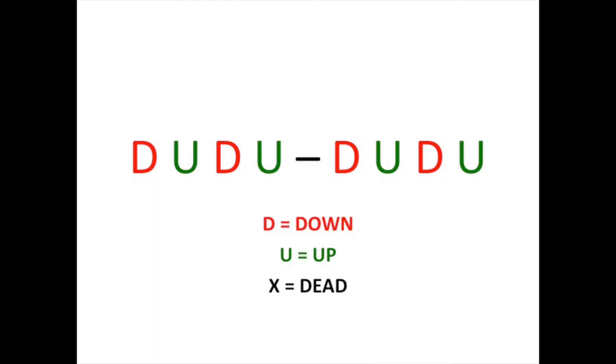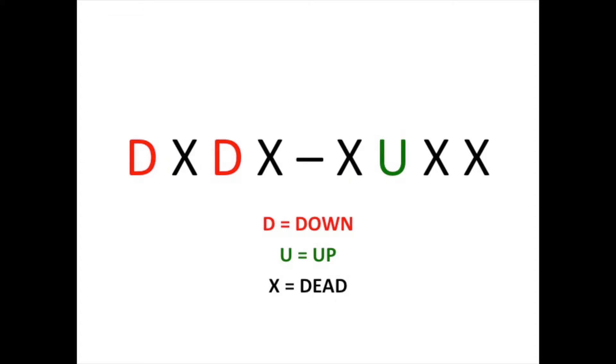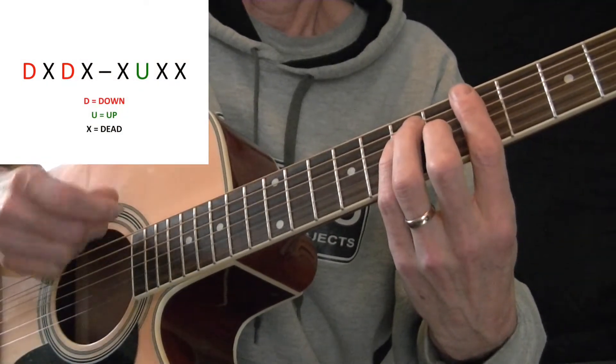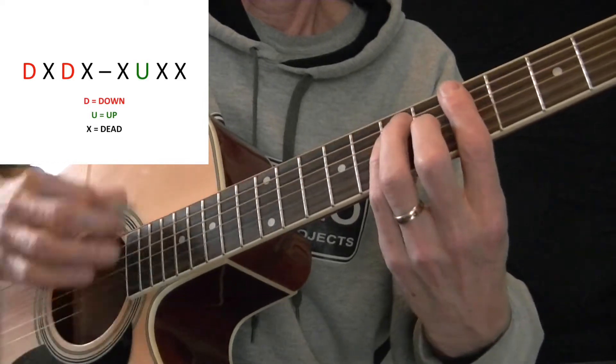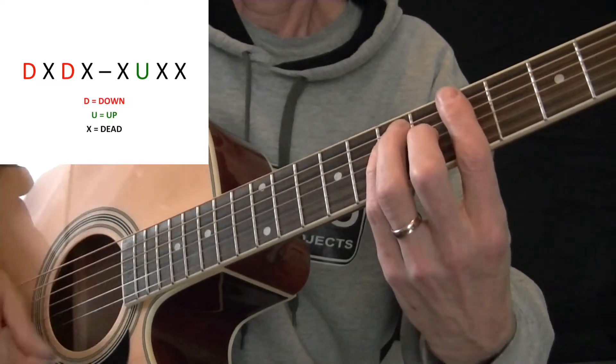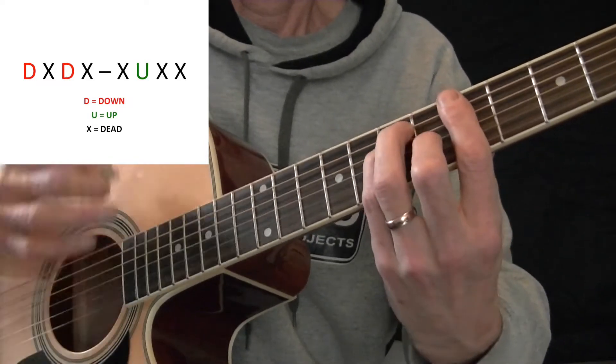In this image we have a regular pattern of down-ups. D is for down, U is for up, X will stand for dead stroke — so we have D-U D-U D-U D-U. Now if we apply dead strokes to this pattern: D-X D-X X-U X-X, and then slowly speed it up using an A major chord, we'll notice that this pattern is more famous for its dead strokes than for the actual A major chords being played. There are five dead strokes and only three A major chords in the entire pattern.